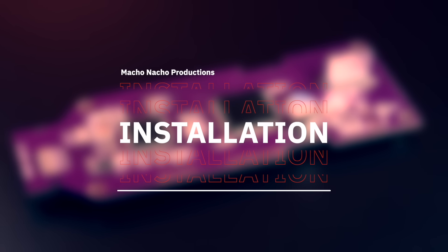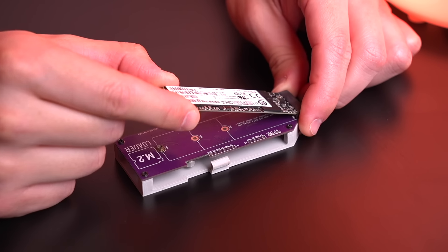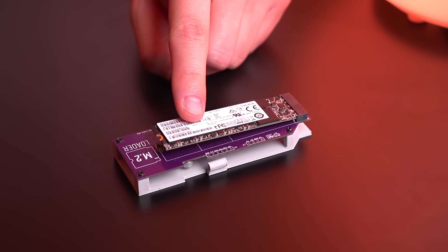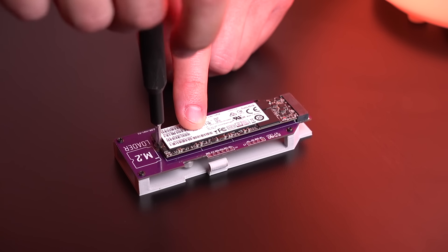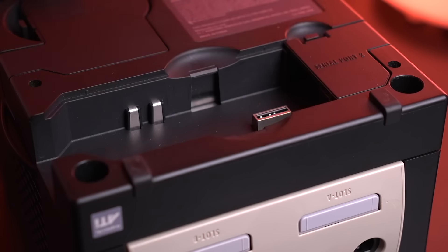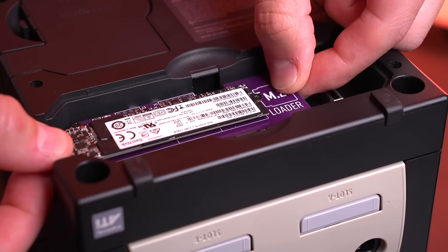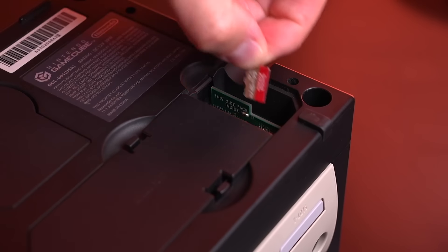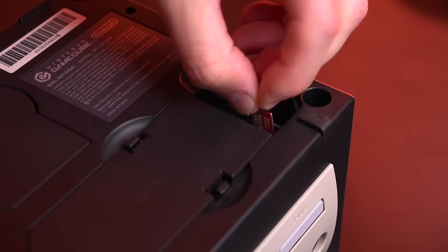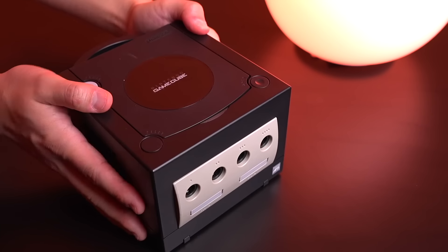Let me show you just how easy it is to install this into the GameCube. First we're going to need to attach the SSD, which goes in at an angle and is then secured with a small screw. Then remove the serial port 1 cover and slot in the M.2 Loader. Replace the cover, and then go ahead and install the SD to SP2 adapter along with the micro SD card that has our files for Swiss. And that's it. One of the things I absolutely love about this kit is just how easy it is to get it up and running.